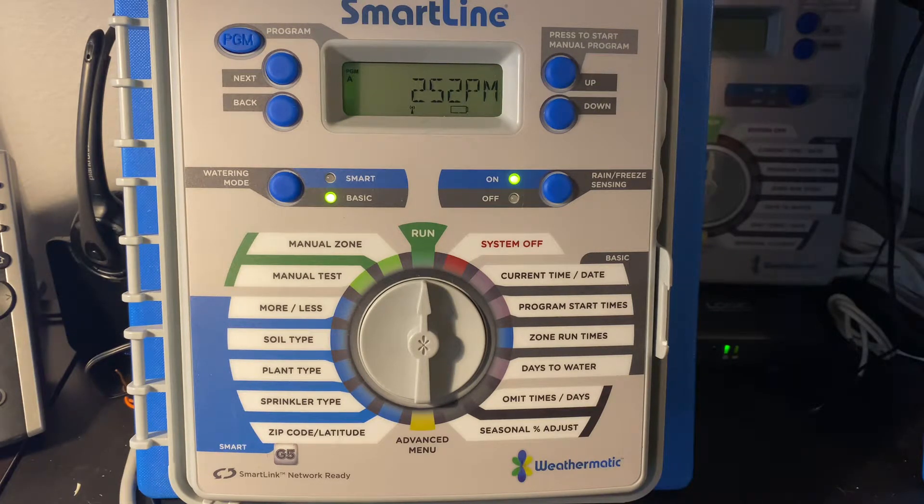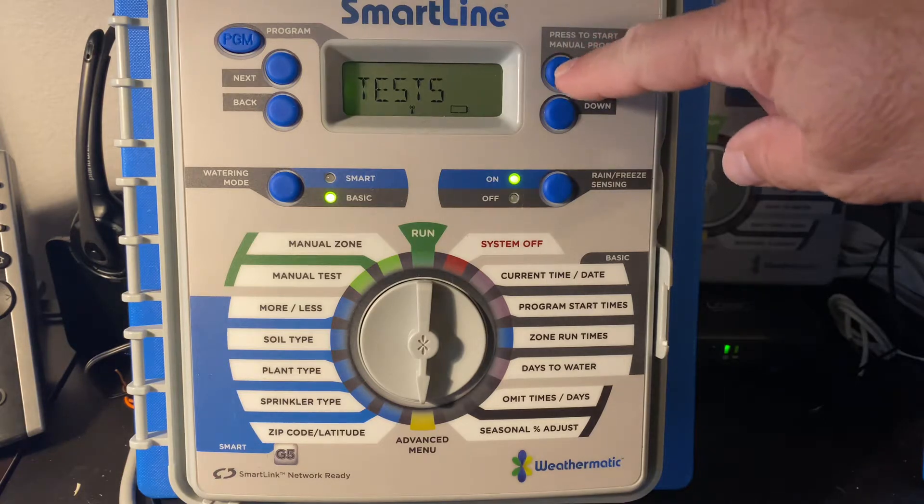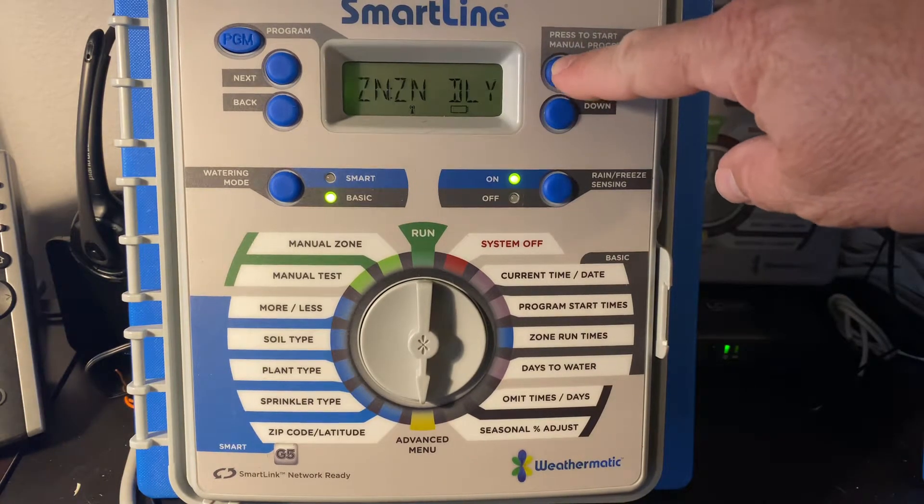Perhaps it's not starting the program as it should be, or maybe it's starting the programs when it shouldn't be. That's an indication that there's an error on the panel, and basically what you need to do is rotate your dial to the advanced menu position. The screen is going to refresh, and you're going to navigate to the option Clear All.